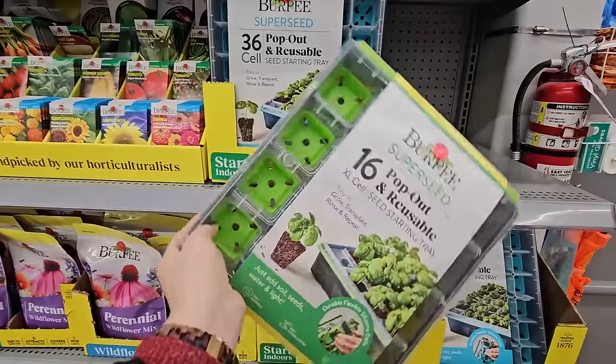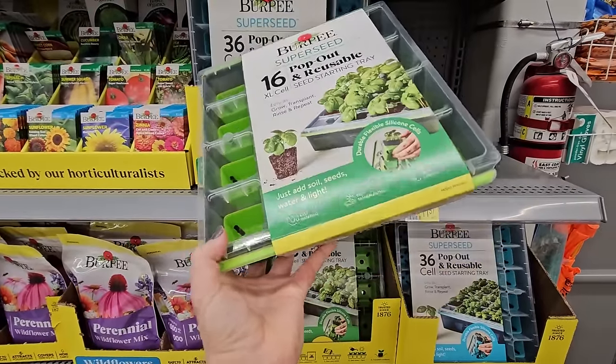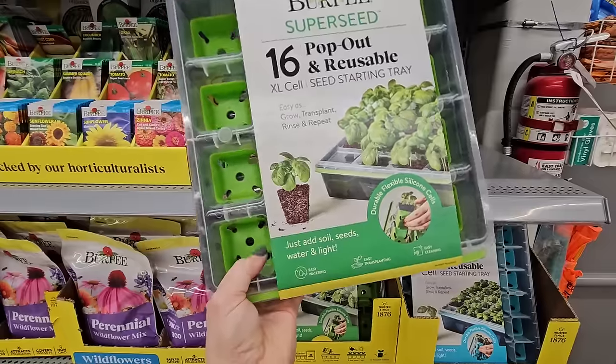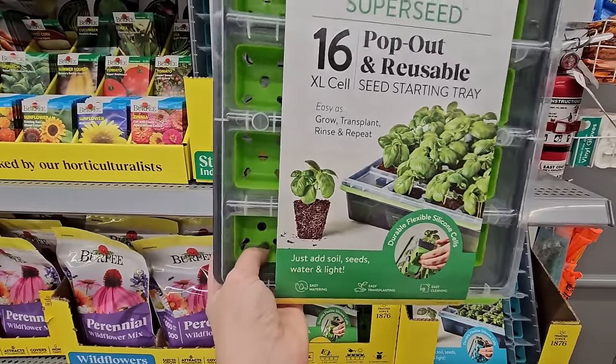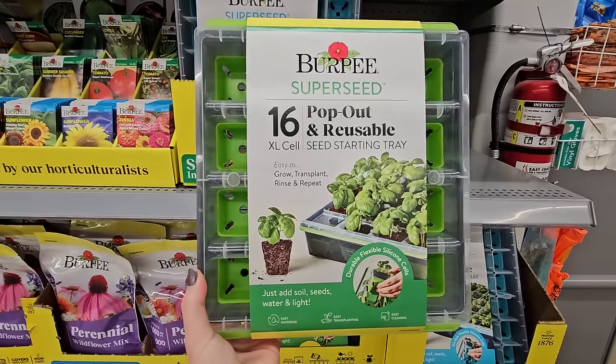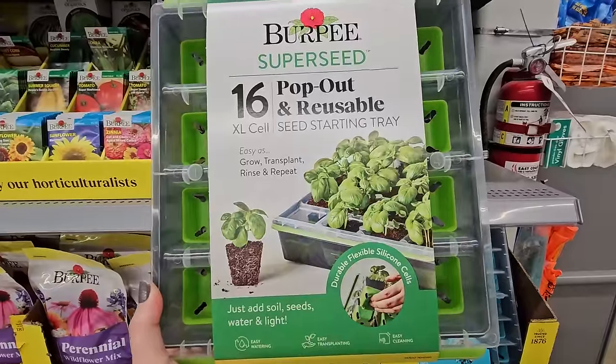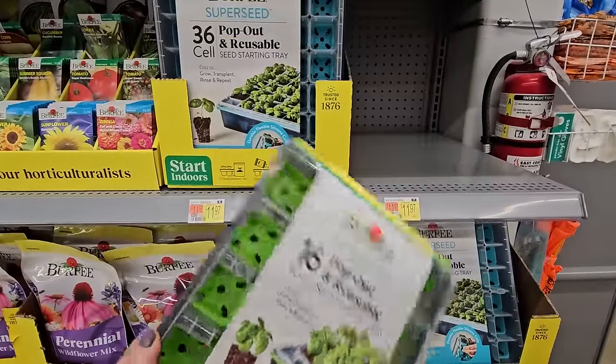Unlike those black plastic ones that you buy that sometimes break when you pop out your seedlings, these are more sturdy because of this hard plastic, but they also have rubber silicone bottoms that make it really easy to pop out your seedling without disturbing the roots too much. So I thought this was really great — you can see here how that works. These are a really good product.